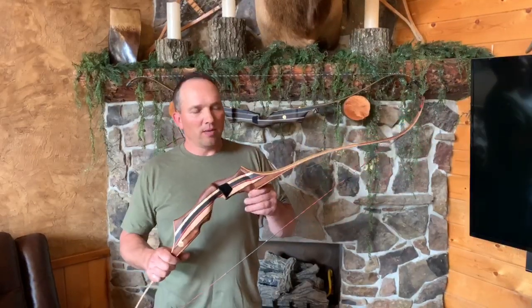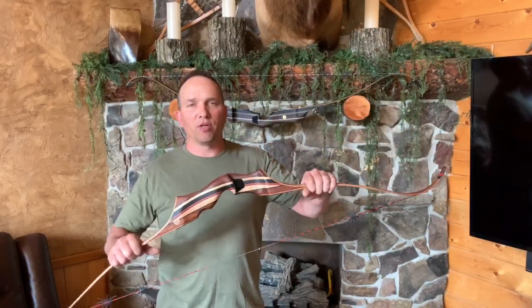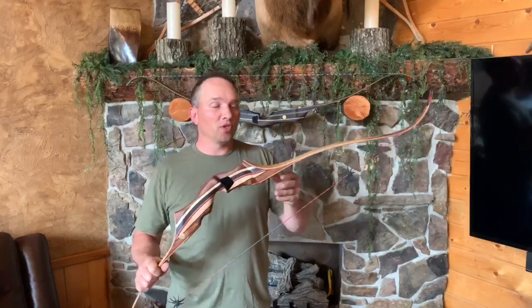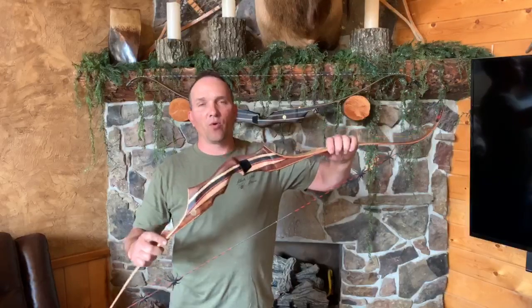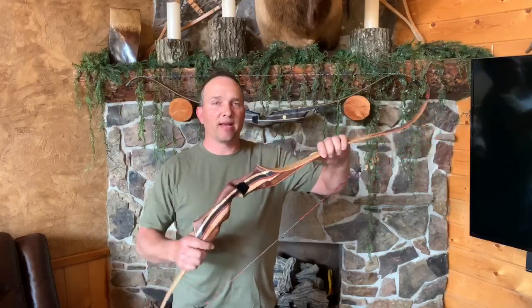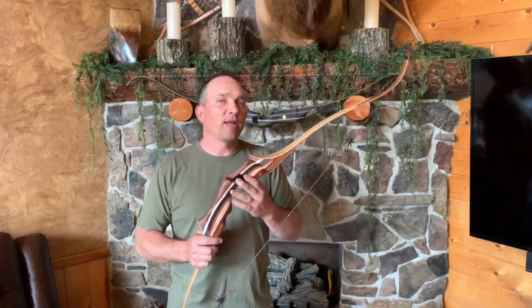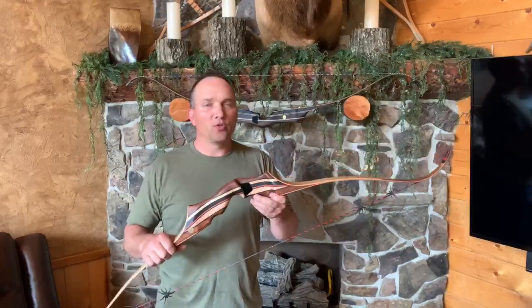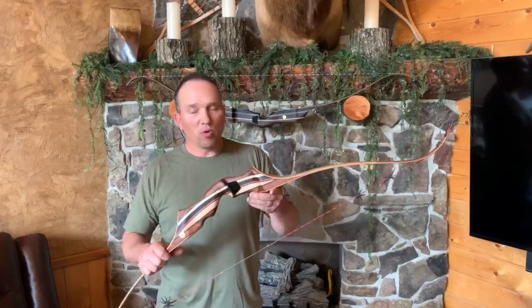The PA model is basically a knockoff version of our takedown PSA — it's a one-piece version of it. It's 22 and a quarter from fade-out to fade-out, with the sight window looking at three and a half inches. Overall mass weight of the bow is somewhere around two and a quarter pounds.